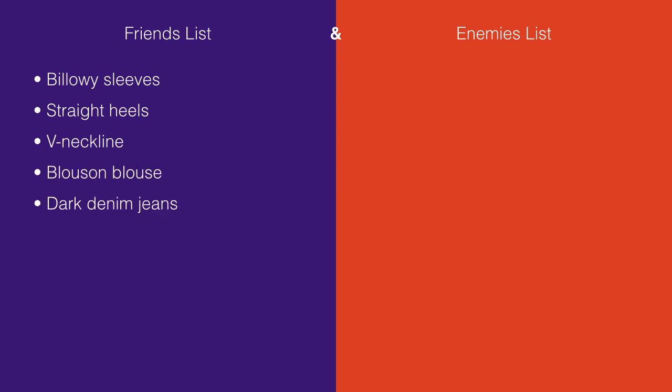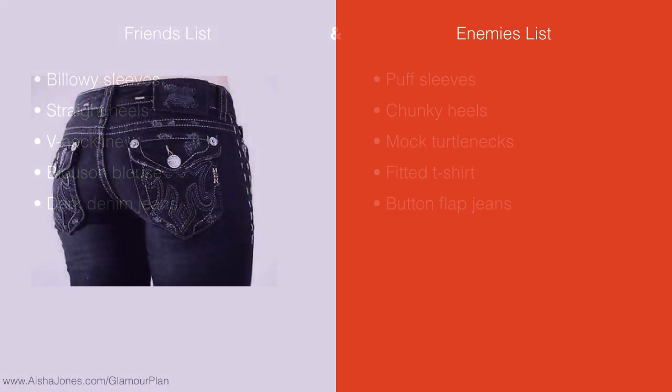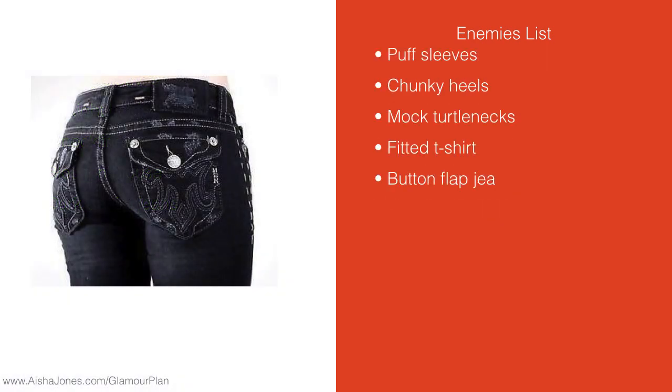Let's look at our two lists. Our friends list is getting pretty long now. You can see newly added is dark denim jeans. On our enemies list, you can see we've also added button flap jeans, which I'm going to explain on the next screen. So, here it is — button flap jeans. When I'm talking about that, I'm talking about the button flap on the back pocket of the jeans. You can see here it looks like a little envelope with the button flap there.